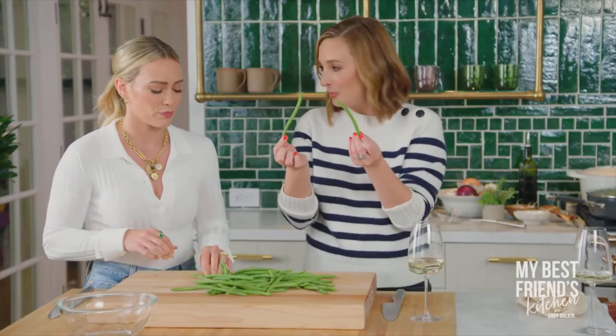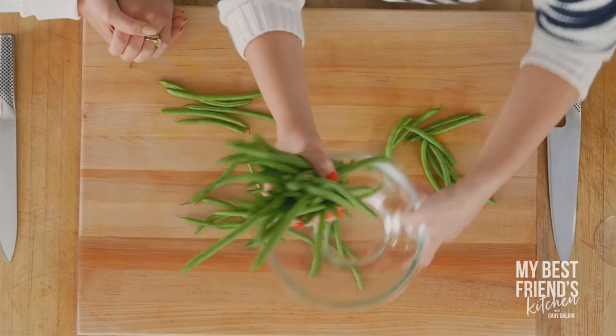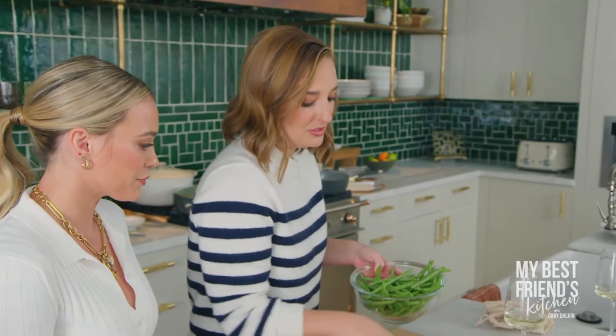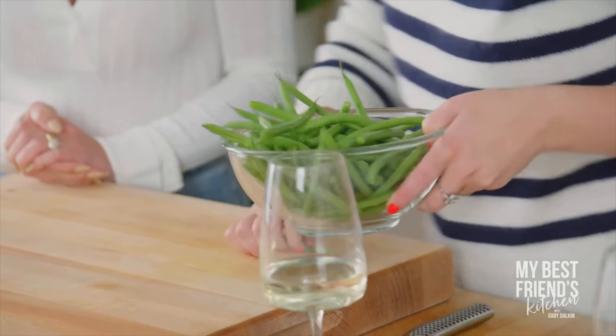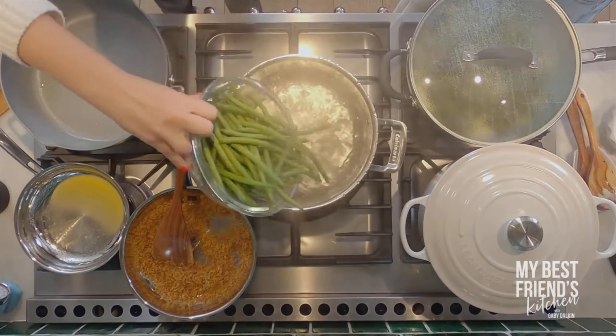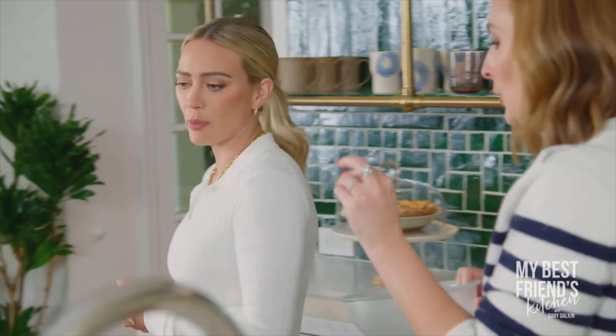These are French green beans — you can buy them prepped just like this. They're called haricots verts. We're going to put them into some boiling water and blanch them. No snapping in half, we're leaving them long. We want some firmness — we don't want them overcooked, just bright green still.